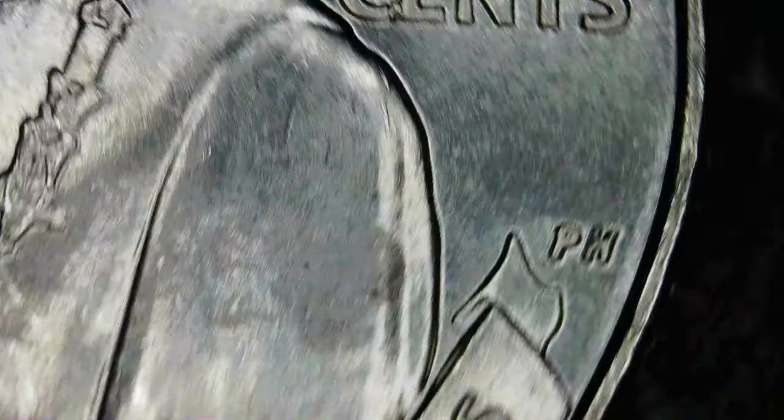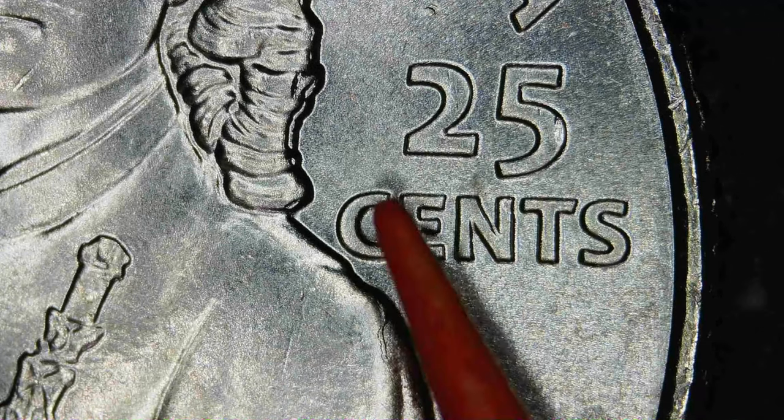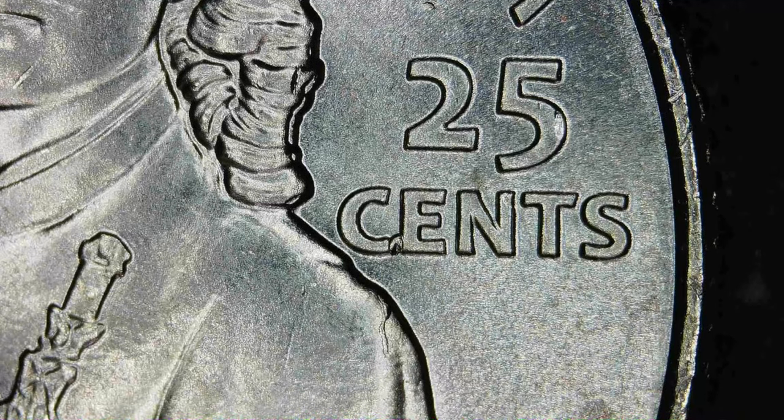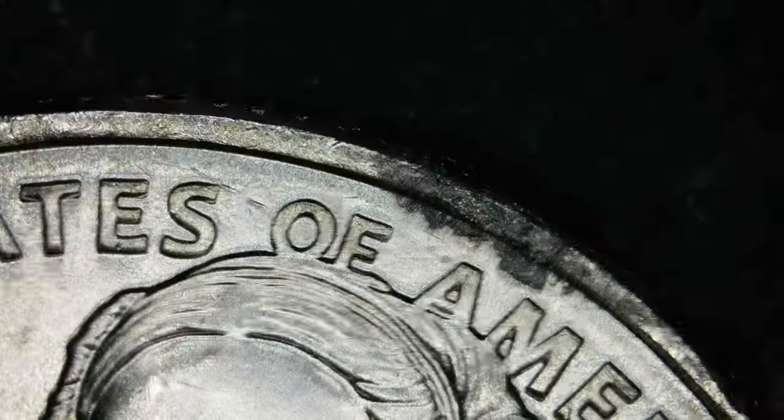They use a wire wheel to polish out the dies and that helps remove some of the dings, dents, and scratches they get. Oh — we have a die chip right here. There's a tiny little die chip right there.